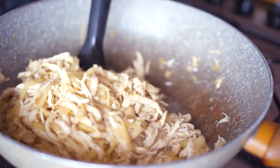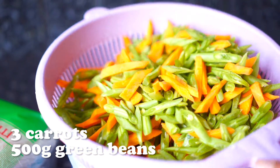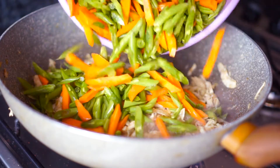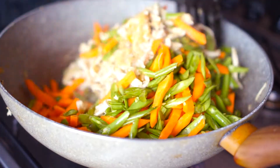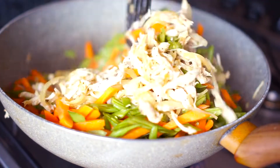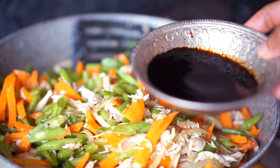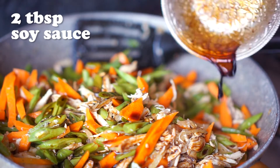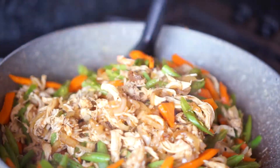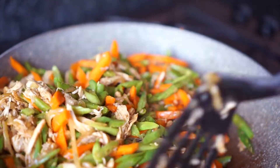Now that everything is well combined, add some mixed veggies — such as carrots and green beans cut into bite-sized pieces — to the chicken mixture and stir well for about 2 minutes. Then add 2 tablespoons of soy sauce, stir well for 2 minutes, and cover with the lid for about 5 to 6 minutes or until they've turned soft.